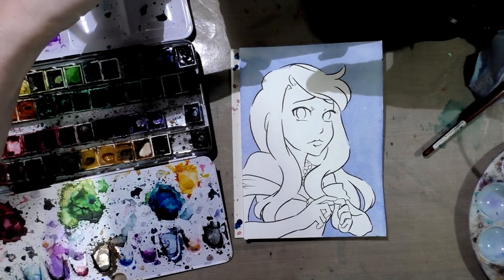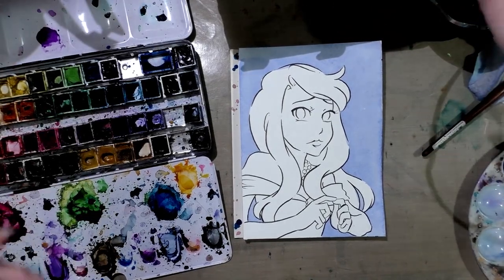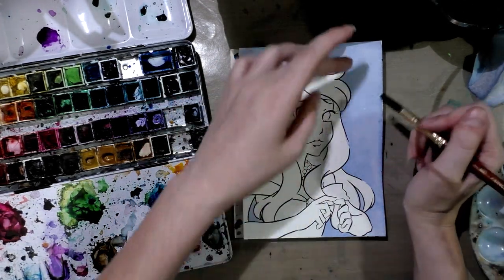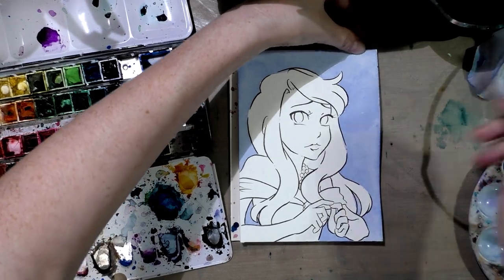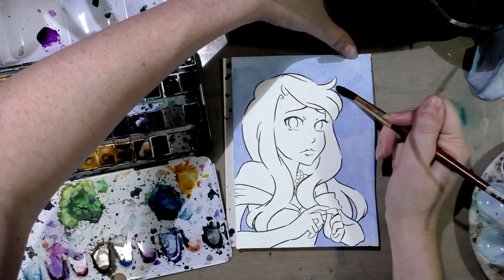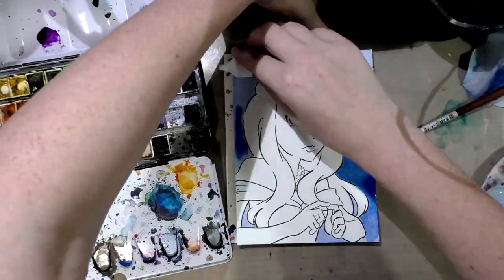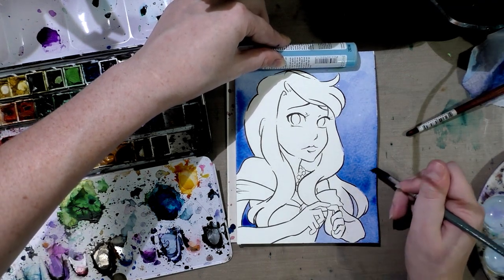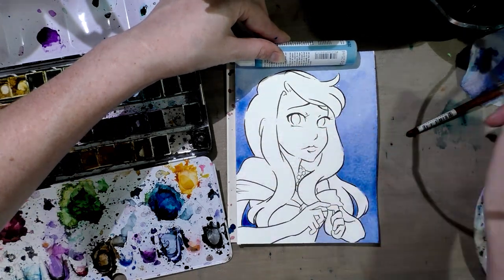All right, so that first layer has dried. It's actually a really nice color. I think what I'm going to do is a fade up into the light — I want the bottom to be dark and the top to be light. So I'm applying clean water. Casting a shadow makes it incredibly hard to see. And I'm going to absorb the excess with a thirsty brush.